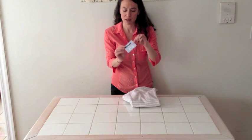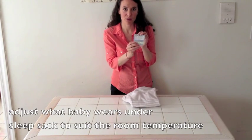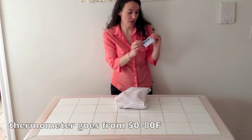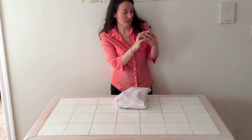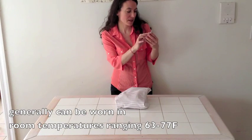Inside, one thing that's nice is you have this little thermometer. So it shows you the temperature, and on the reverse side it shows what baby should be wearing if baby's in the sleep sack. It goes from 50 degrees to 80 degrees Fahrenheit. So if it was 77 degrees in here, it says Woolino Four Season Sleep Bag plus diaper only or light short sleeve body shirt.